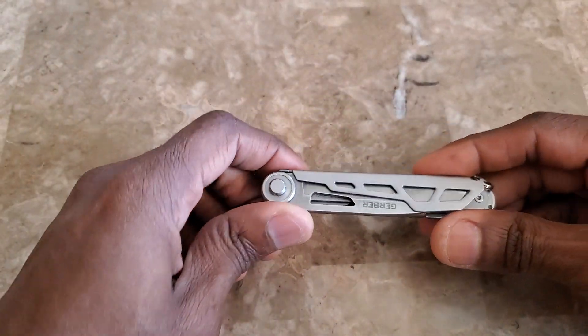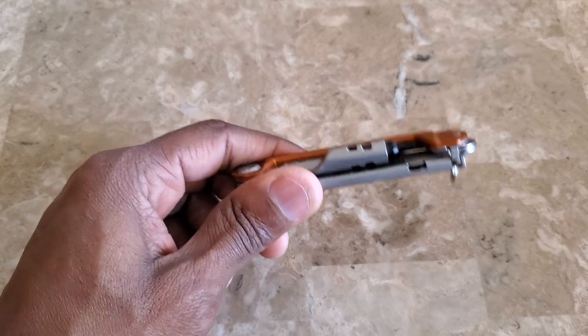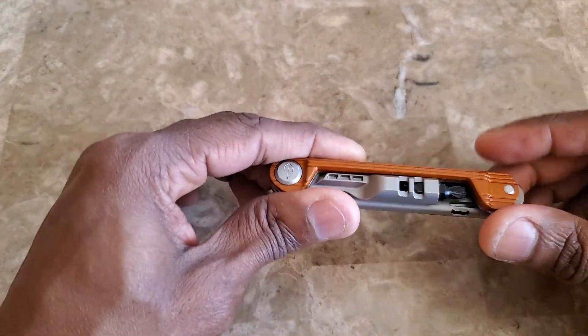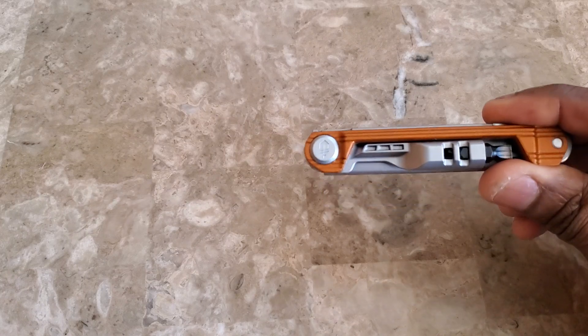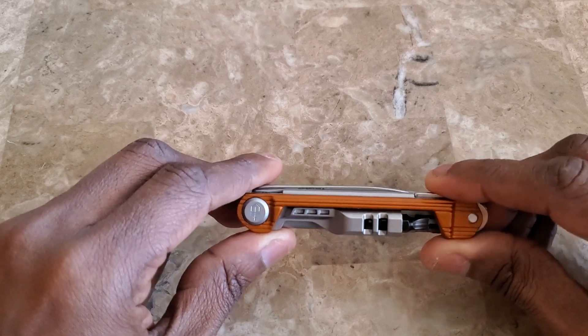In a previous video we spoke about things you carry on yourself — your wallet, your watch, and so on. Now we're diving into multi-tools, because there's a market for people who carry multi-tools on them, and I'm one of them. I'm not a heavy tool person, but I actually carry a total of four multi-tools.